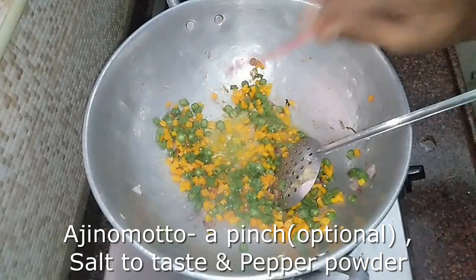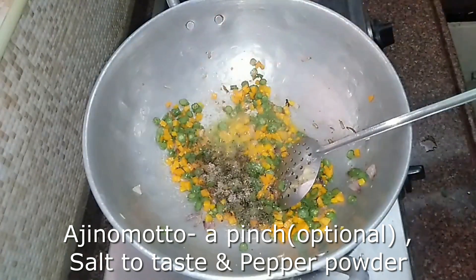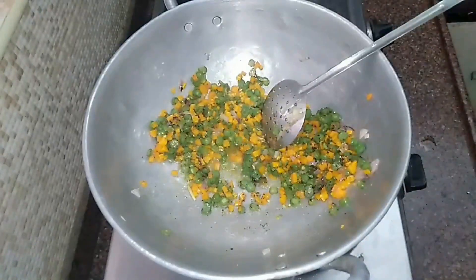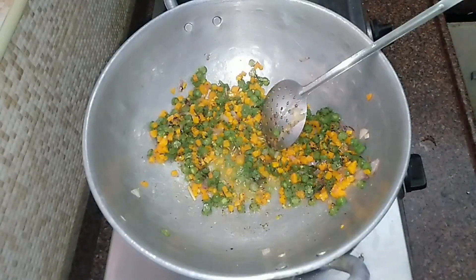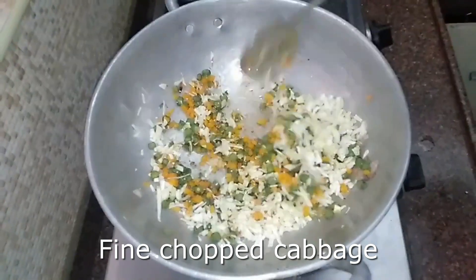At this stage, we will add 1/4 teaspoon of ajinomoto and pepper powder. We will also add cabbage.